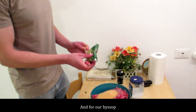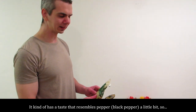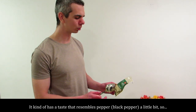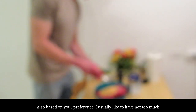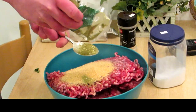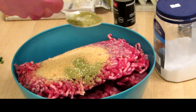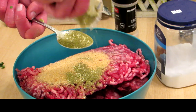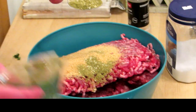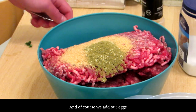As for the spices, we have our garlic spice — I like to have a lot of that. Not the most accurate measurements, but it will do. And for our hyssop — it kind of has a taste that resembles pepper a little bit, so it's also a bit of preference. I usually like to have not too much, so about something like this — that's going to be good enough. Of course we add our egg.